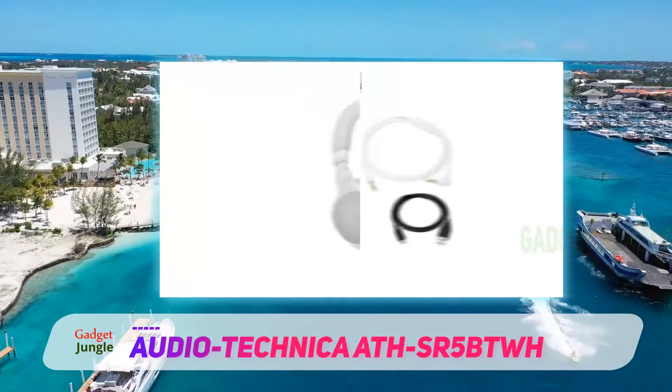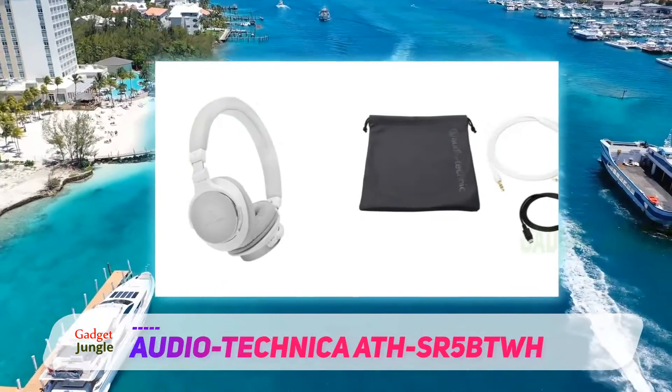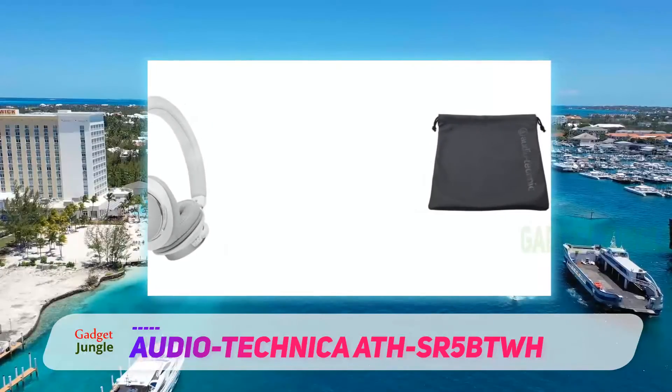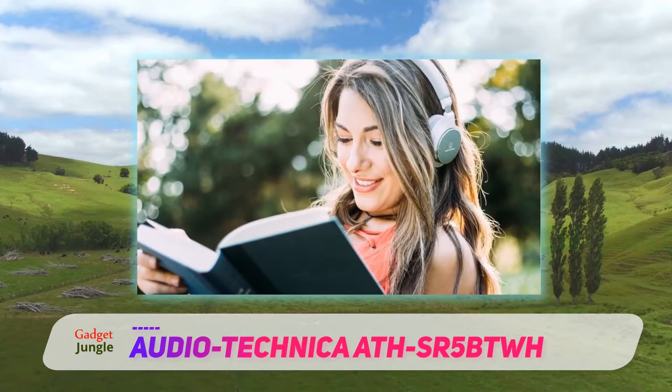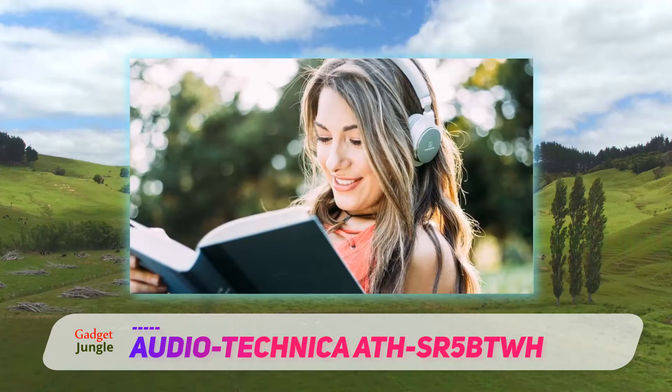The headphones have okay sound, but the bass is lacking. But if you don't care too much about bass, you'll be fine. Here is a review that honestly tells you all the pros and cons about these. The design is really the best thing about these headphones.